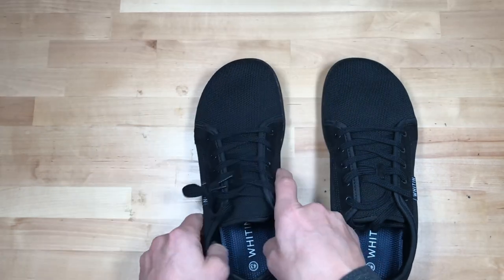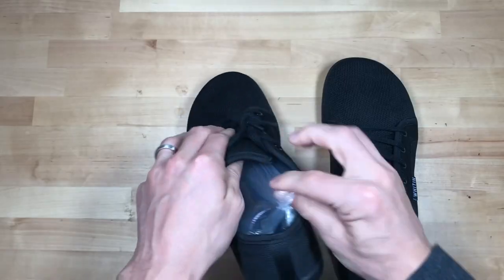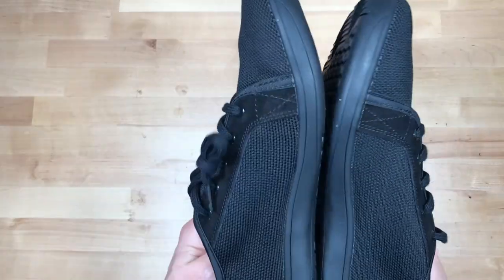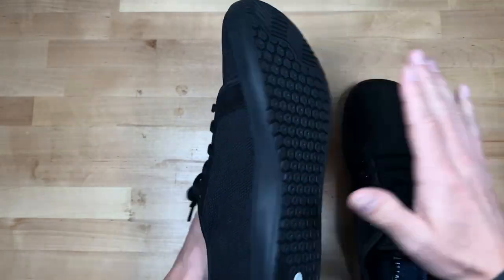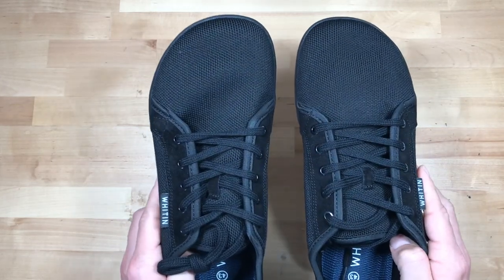They feel really nice and comfortable. There's a nice pad in the back on your heel, which is nice. They do have little air packaging on the inside so they don't get squished in the mail. I'm going to try these on and give you a review. I do have another pair called Joomra's that have this same type of sole, so that's been fine for me. This would be more of a work casual type of shoe.